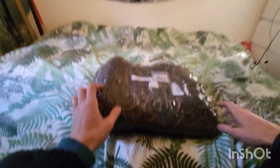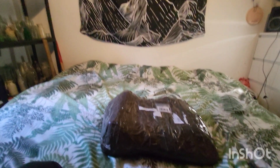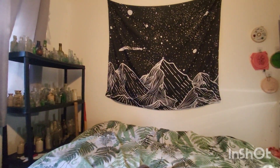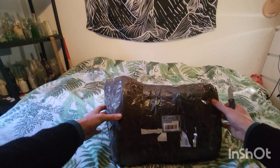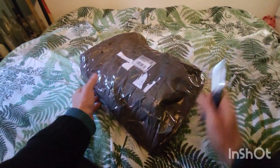Hey guys, so we are in the office, otherwise known as my bed. There's my bottles and things over there, there's a nice little tapestry. I thought I'd do an unboxing of the special delivery we've received from Magnet Fishing's very own Lee Cutts.